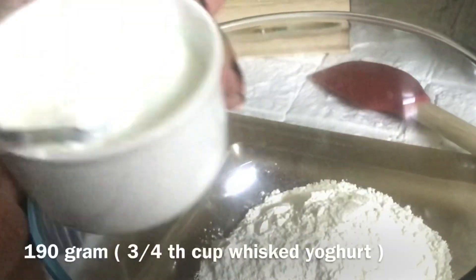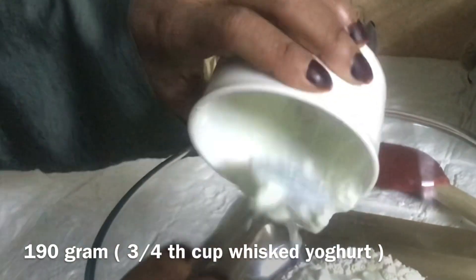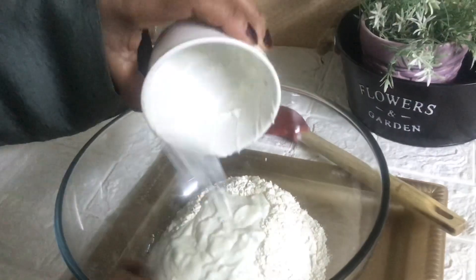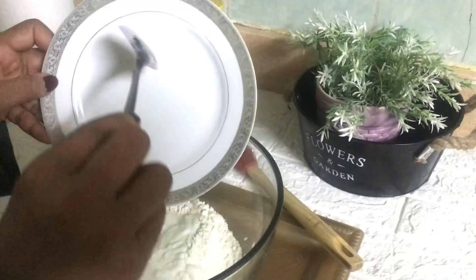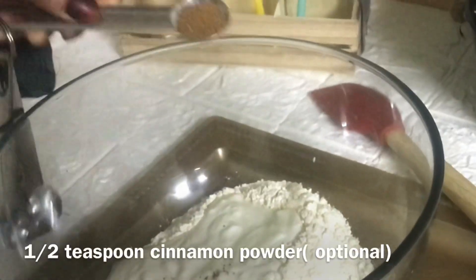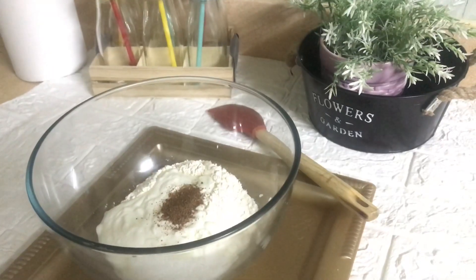The next ingredient is three-fourths cup of yogurt. Just remember, before adding the yogurt you have to whisk it separately and add it into the bowl. Then I am going to add two tablespoons of sugar, half a teaspoon of cinnamon, and a pinch of salt. These three are really optional.